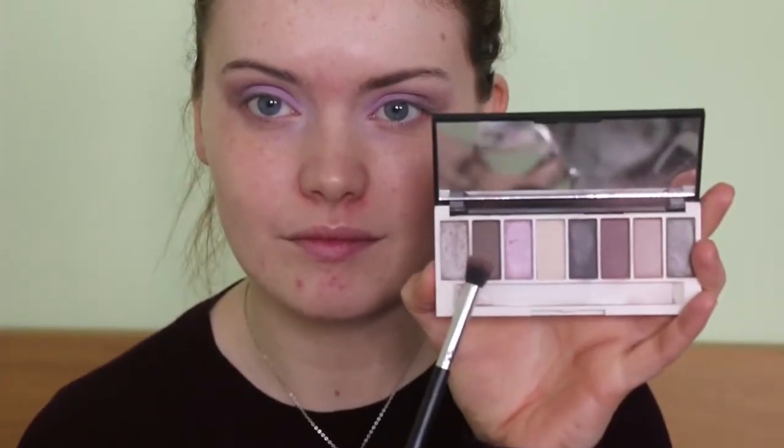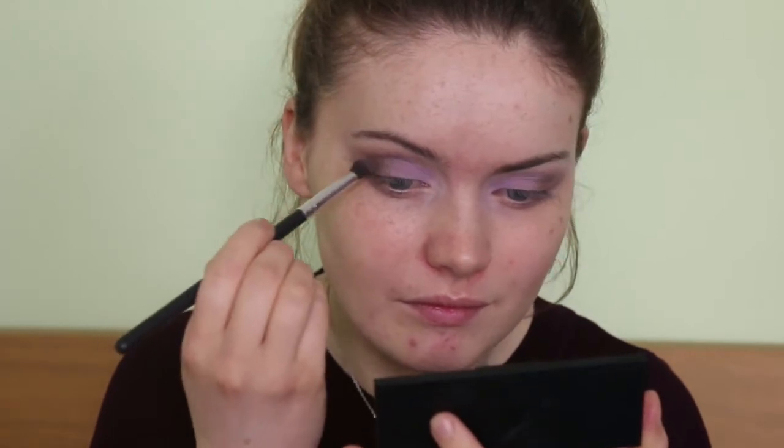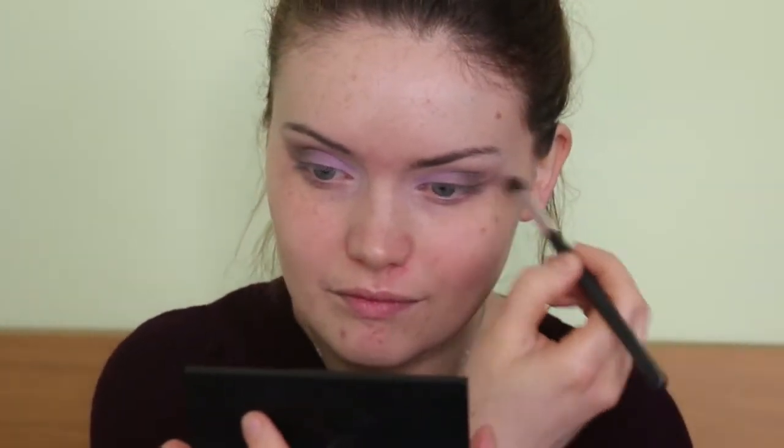Then I'm taking that brown shade again just to kind of blend the lilac with the brown colour, so it all kind of blends seamlessly together. Then I'm taking some of the deep dark colour — it's not quite black but it's quite a very deep greyish brown — just using this to further deepen up the outer corner of the lids. I'm using that Freedom brush again just to do this, and then making sure everything is blended together.